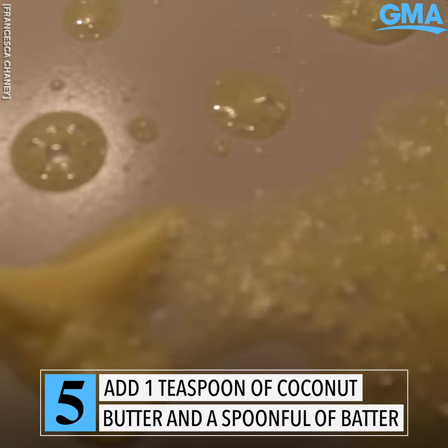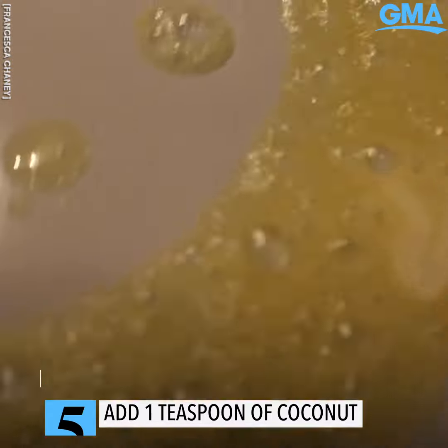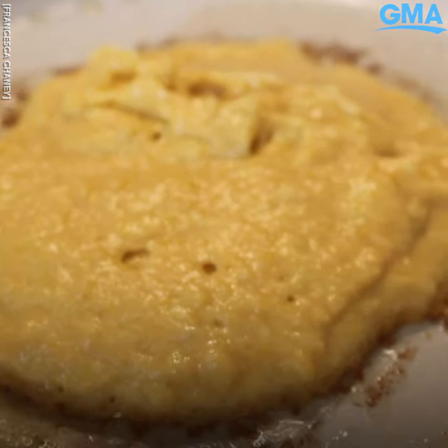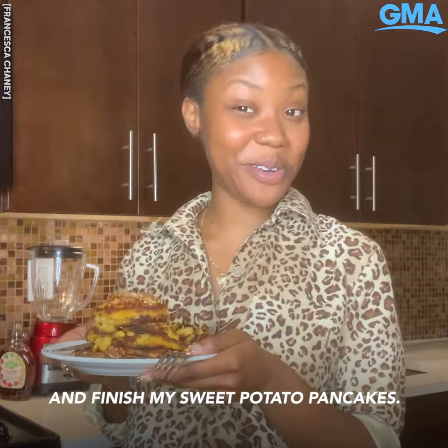Here's our non-stick frying pan coated in 100% natural ceramic. I'm going to go ahead and finish my sweet potato pancakes.